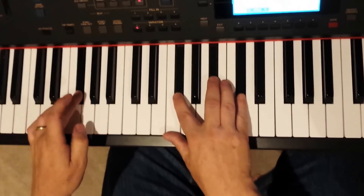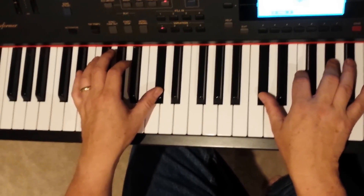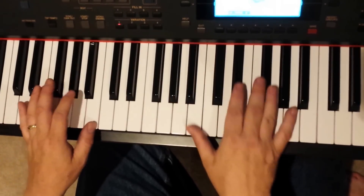It's something like that, but basically it's F-sharp, C-sharp, G-sharp minor, to B.